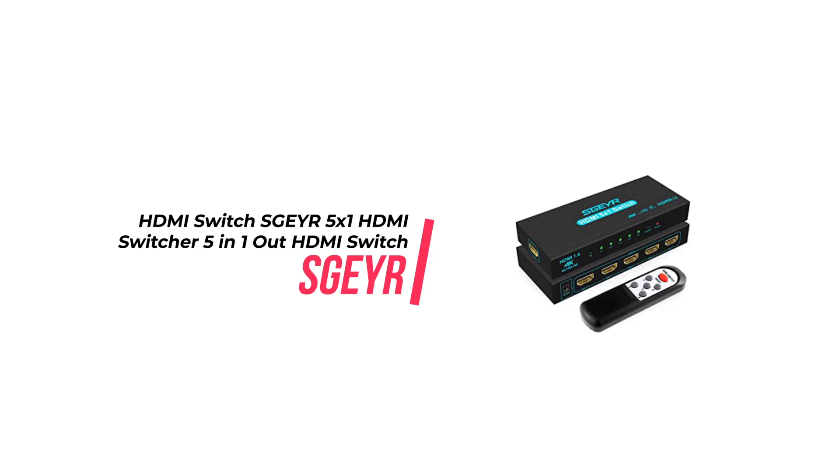It is also backward compatible with HDMI 1.4 and 1.3 devices. Finally, Sgear is a manufacturer that specializes in HDMI solutions for more than 10 years. They offer lifetime technical support should you ever have any questions or concerns during use.